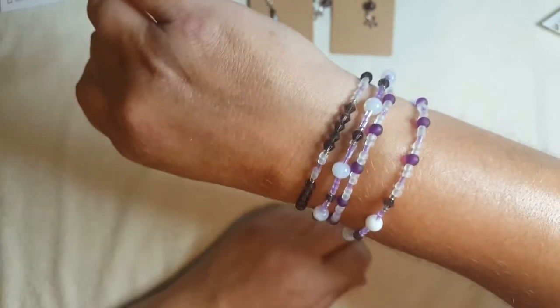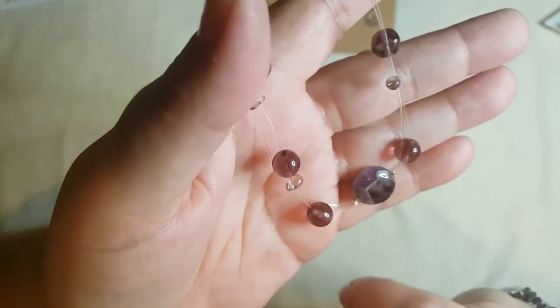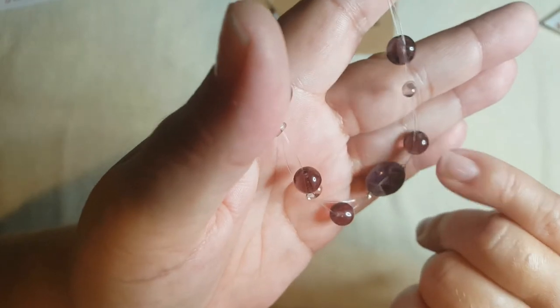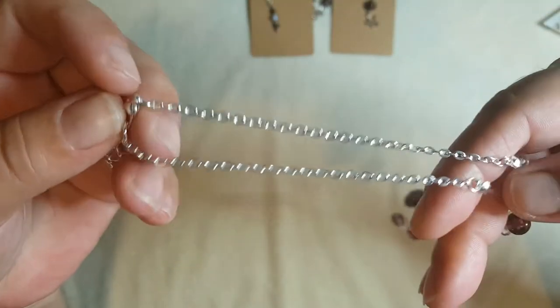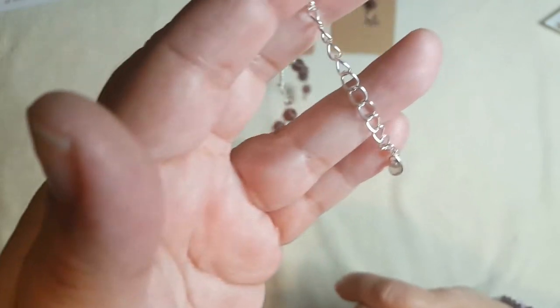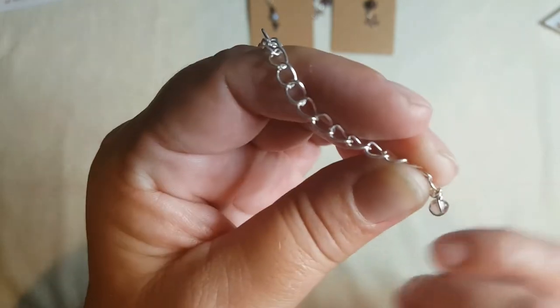Last but not least, I made an illusion necklace — and yes, that is amethyst. One of my subscribers said she thought it was amethyst and she was right. I used the silver-lined seed beads, some monofilament, the 8mm glass beads, and the little drop beads, and I just did it as an illusion necklace. Then I added chain to make it longer and used one of the little glass beads to make an extension, and just made a wrapped bead there.